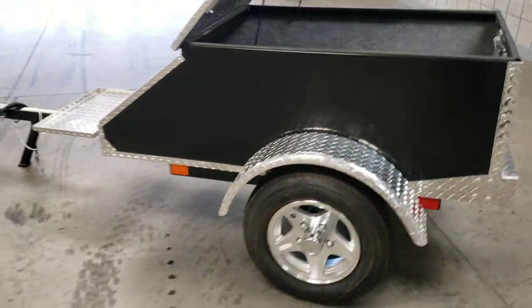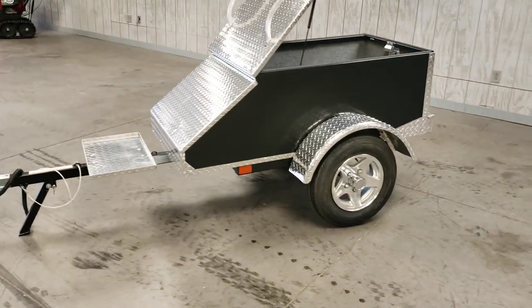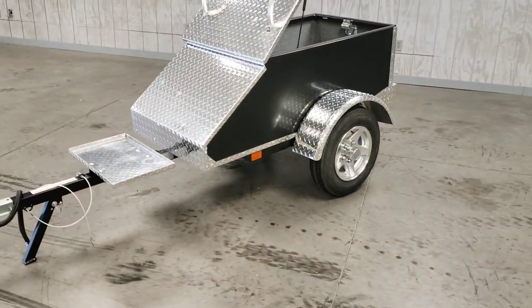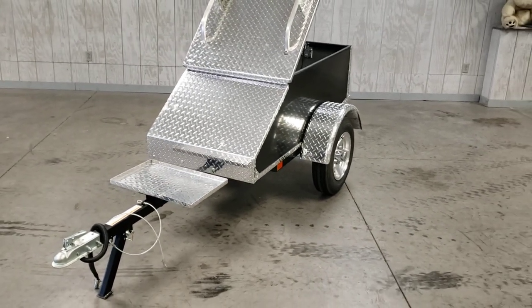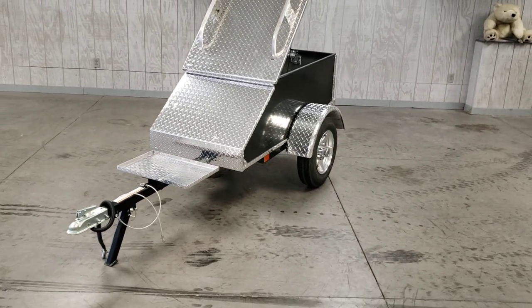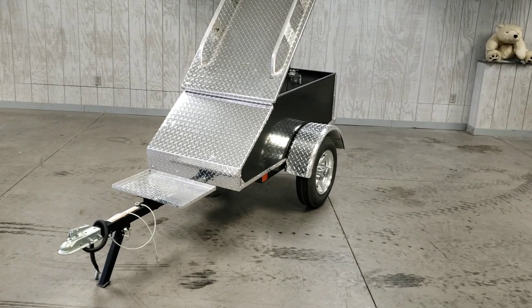All in all, just a really nice trailer. This can be seen here at Forest Park Honda in our pre-owned department. If you have any questions, feel free to call me at 814-833-3051. Thank you.